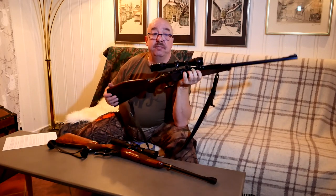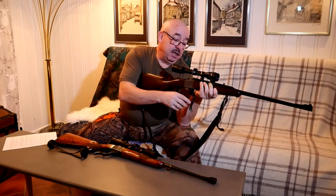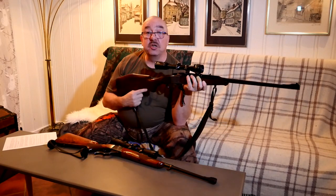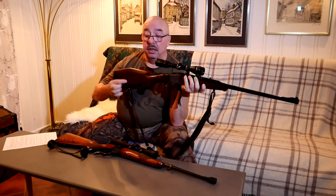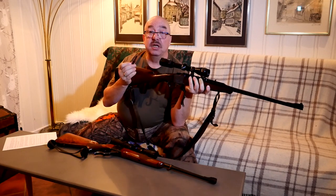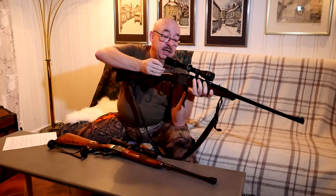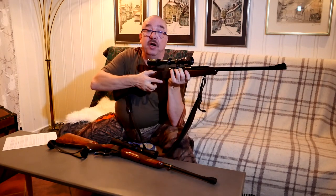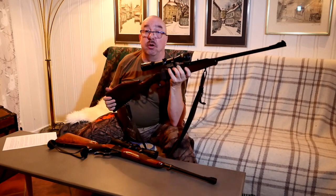Before we go any further, I have to state that this Ruger No. 1, as well as the U.S. made Ruger No. 1 shown here, both have dummy rounds in them. Because I do not like to cause strain on the firing pin, especially not on a rifle that is on loan. This one is of course on loan from a friend of mine.